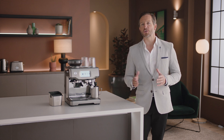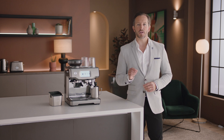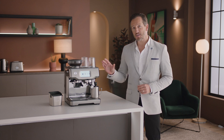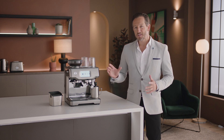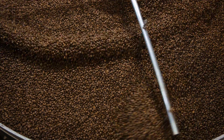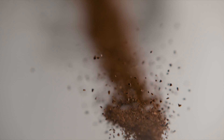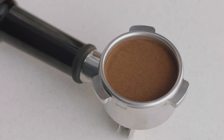Enjoying third-wave specialty coffee is made possible using the four keys formula, which every Breville espresso machine delivers. Key number one: achieve a full-bodied coffee with rich and complex flavors using the ideal dose of 18 to 22 grams of freshly ground beans.